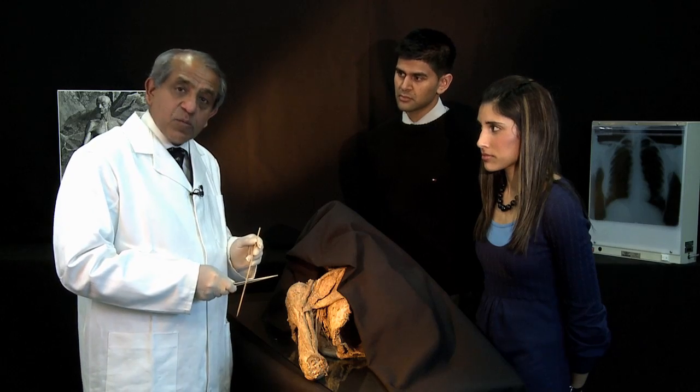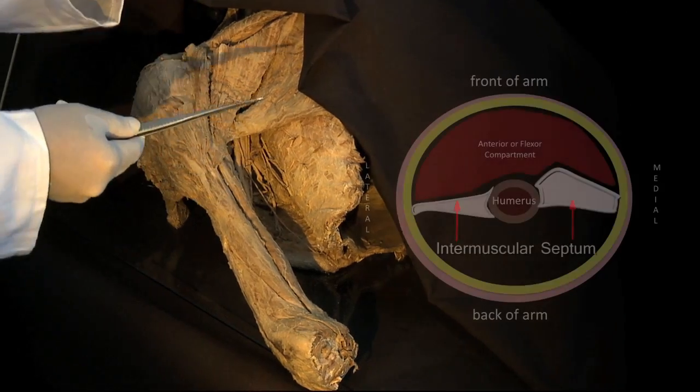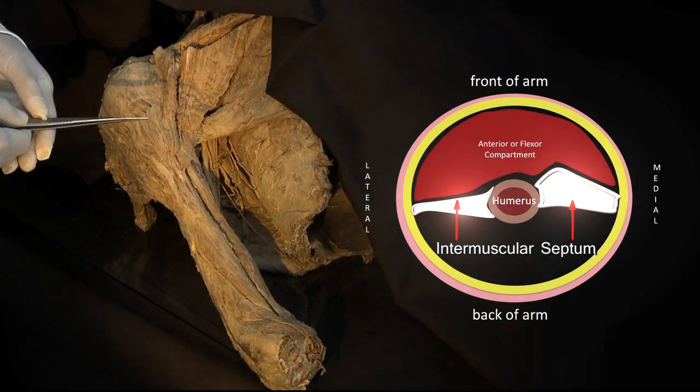Let's start with the anterior compartment. The anterior compartment lies in front of the humerus, the bone of the arm, and in front of the medial and lateral intermuscular septa.